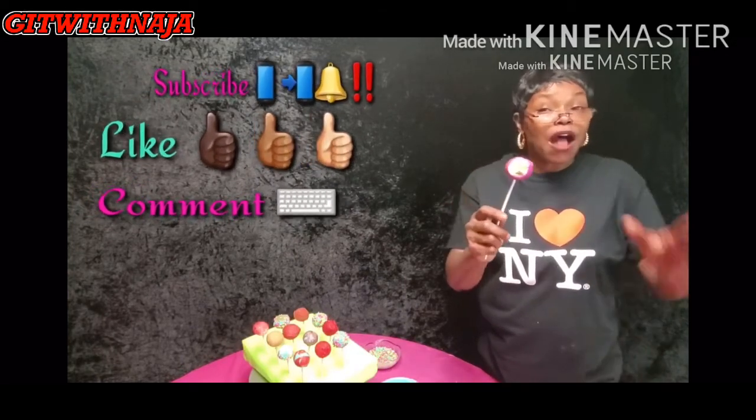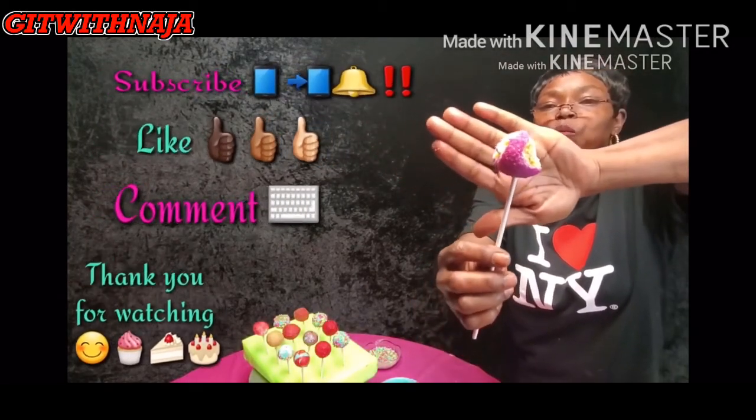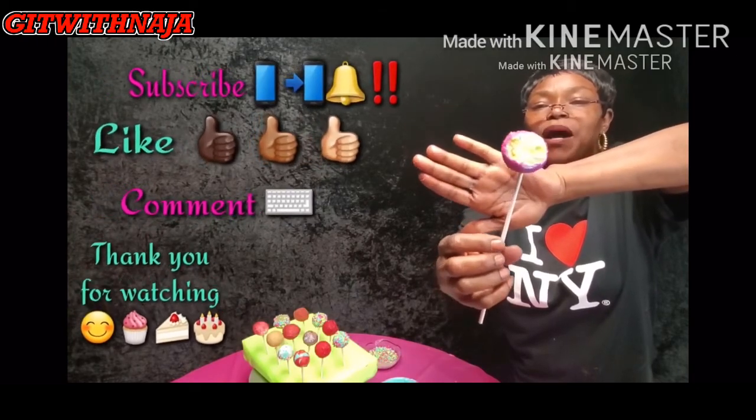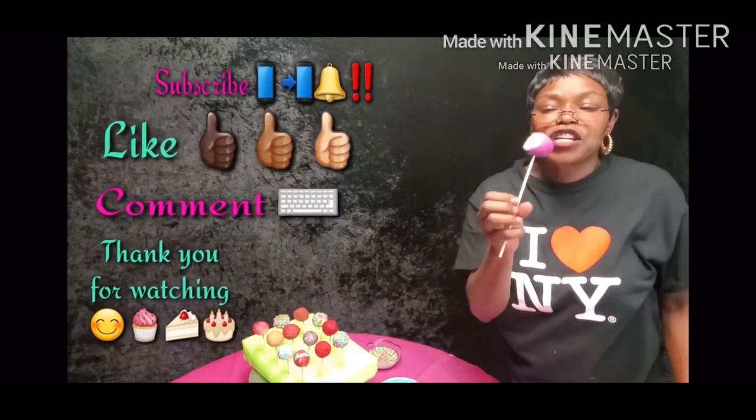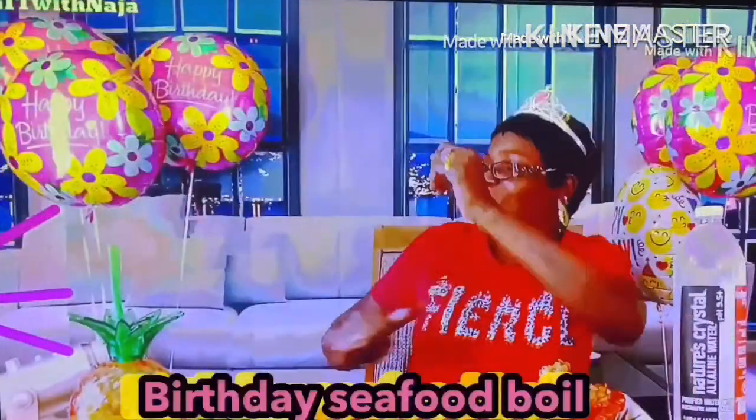Like, comment, and subscribe. Thank you for watching. Get it together with Najah — candy pops, delicious! Like, comment, share, subscribe. Get it together with Najah.